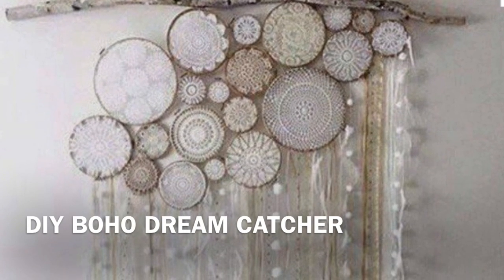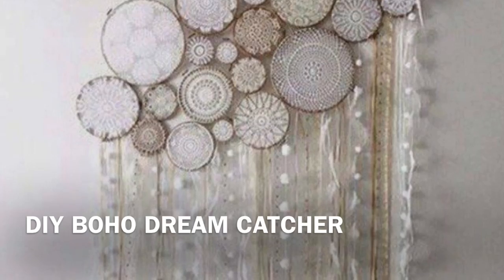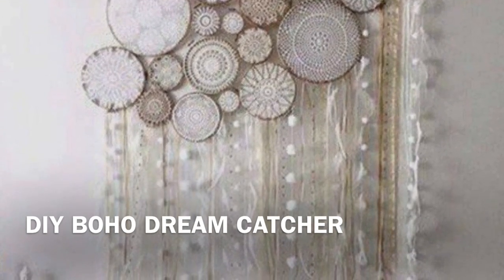Hi everyone! I've been seeing this Dreamcatcher on Pinterest for a while now and I've been dying to try to make it myself, so this is how I did it.